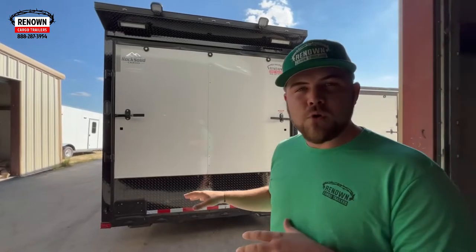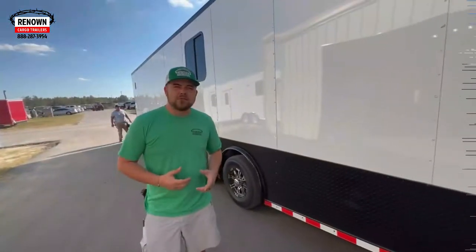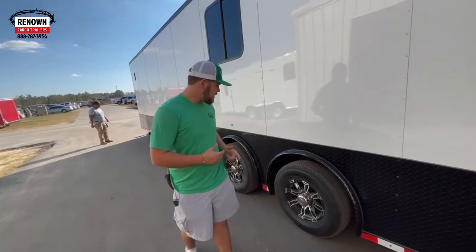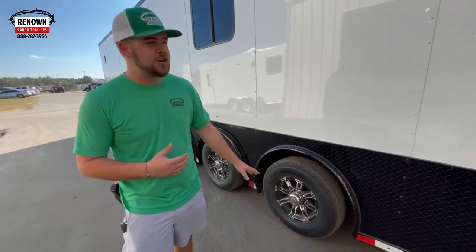This trailer is done in a 24-inch ATP — it helps when rocks and stuff hit it, doesn't damage the side of your trailer, and it makes it a little bit flashy as well. We have a triple spread axle — he did 7,000-pound axles with a spread pattern. It matches the 24-inch ATP real good.